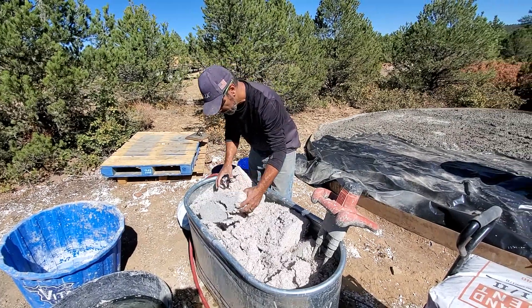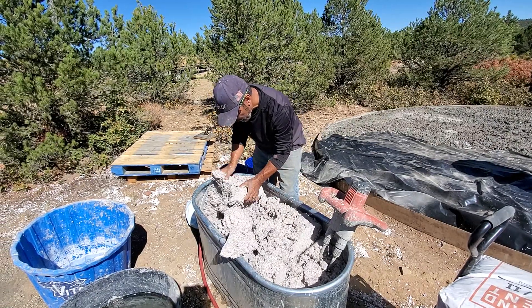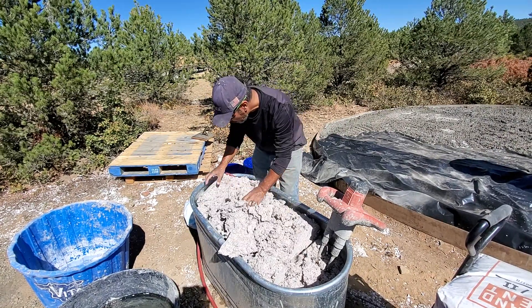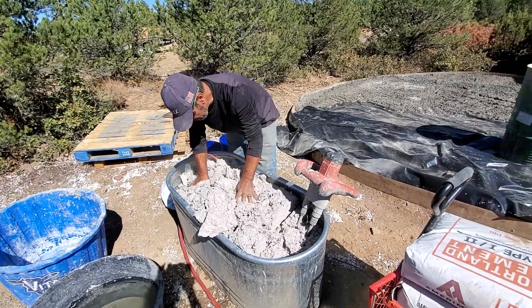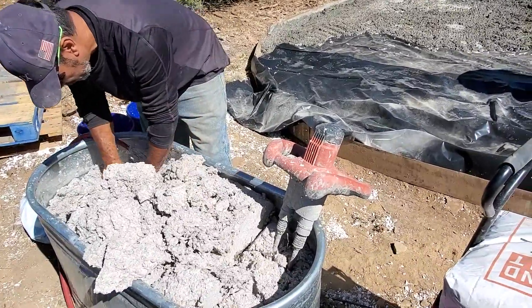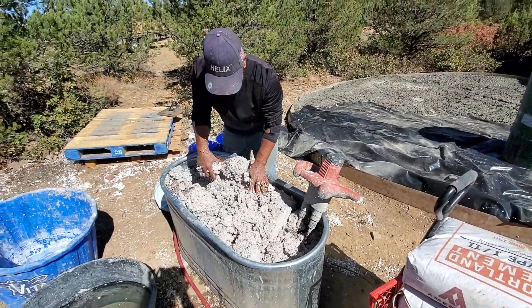I want to break it up, and after it's broken up I'm going to be mixing it with my double paddle mixer. I just want to get it wet, so just push it down.